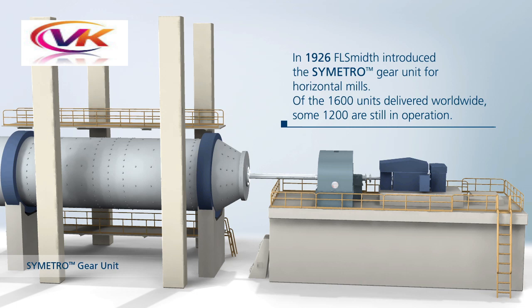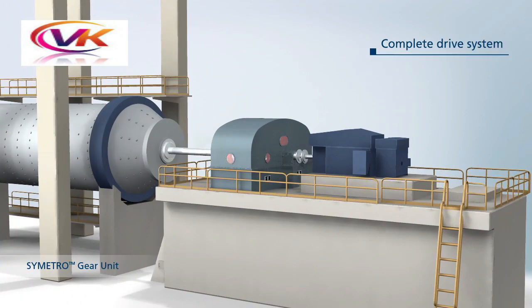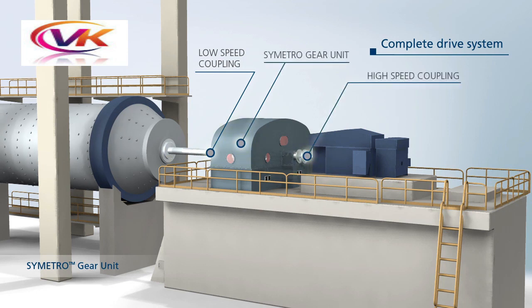In 1926, Apple Smith introduced the symmetry gear unit for horizontal mills. The complete drive system consists of a low-speed coupling, symmetry gear unit, high-speed coupling, and main motor.